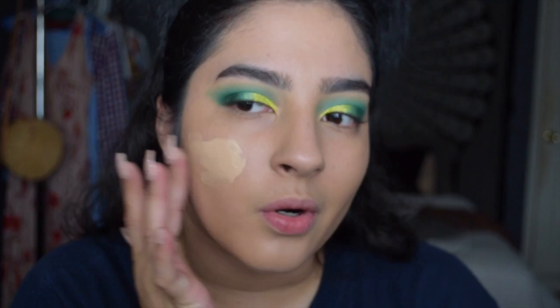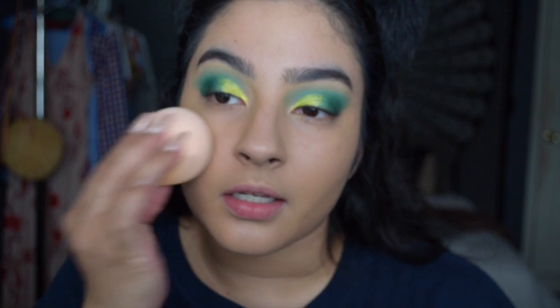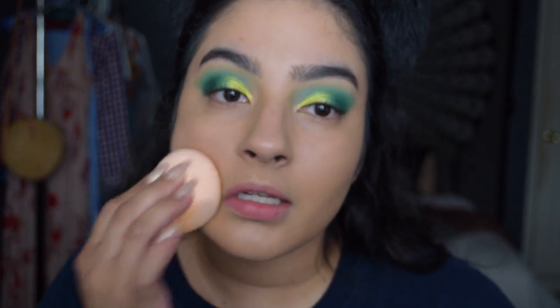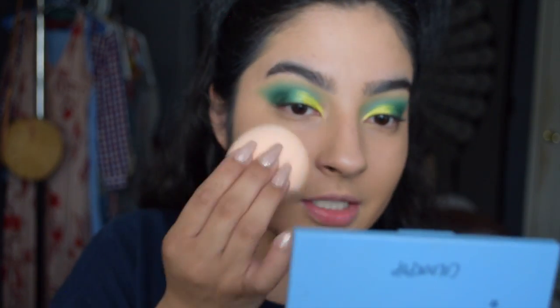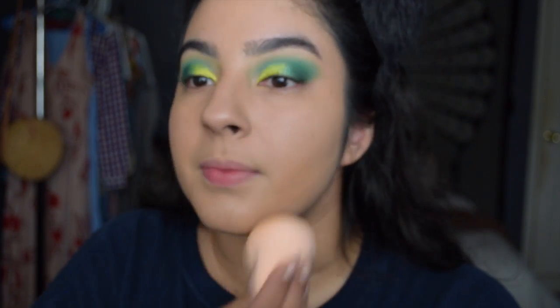I'm going to put a little bit more because maybe this is better with a sponge. I already used it for priming my skin. Because maybe it does better with a sponge - I do have a lot more texture on this side. I feel like it looks less textured now that I applied it with a sponge.